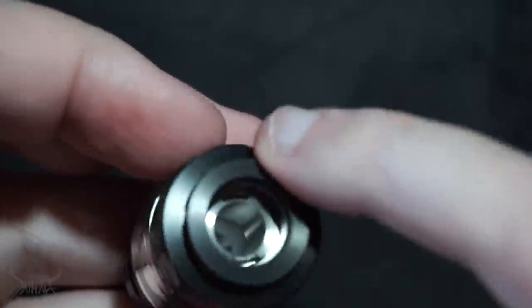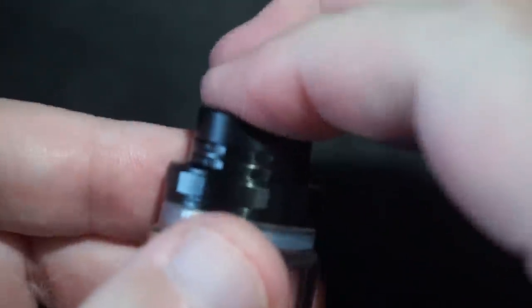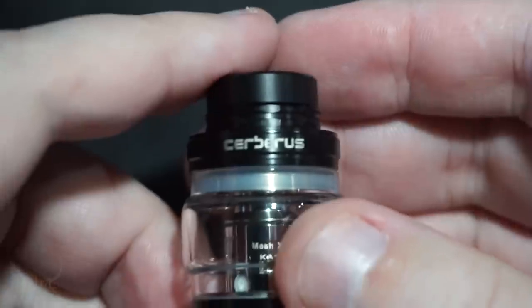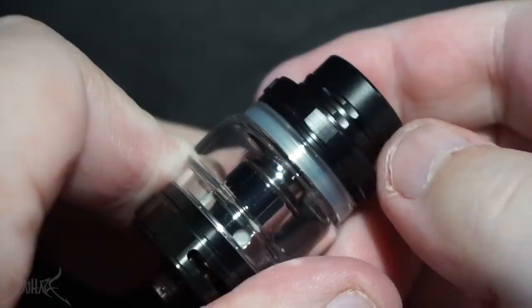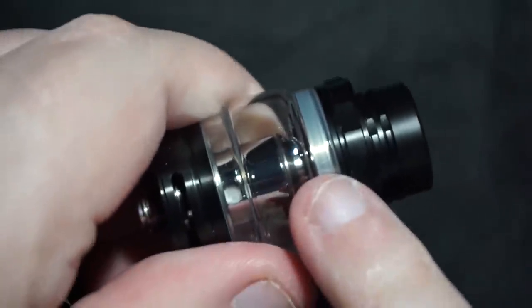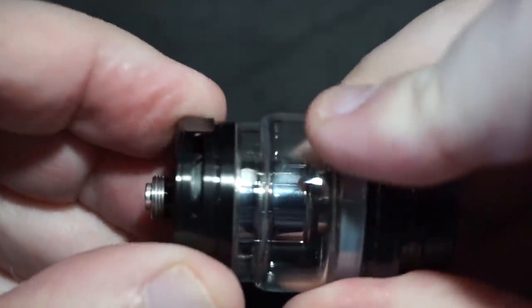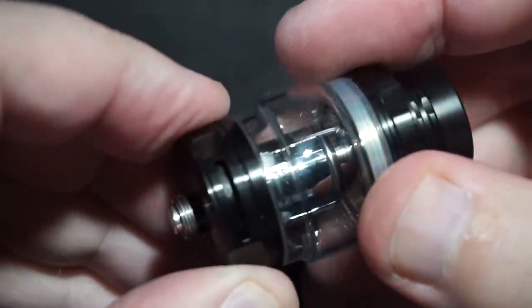The drip tip on top looks super sexy — almost looks like it has a dual design going on. Keep in mind this drip tip is very much cut in half, so if you use your own drip tip you may have a fit issue because of the ring around it; it has to match the outside of the 510 drip tip. It looks pretty good for what it is. Says 'Cerberus' right there on the top. To fill the tank you grab up here, give it a half turn — opens right up. Lovely silicone O-rings. The airflow on the bottom is a little tight; all the way left locks it closed, all the way right locks it open.